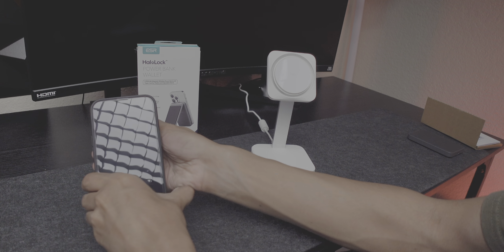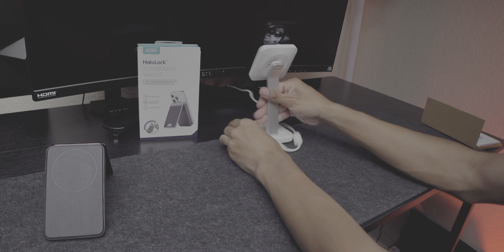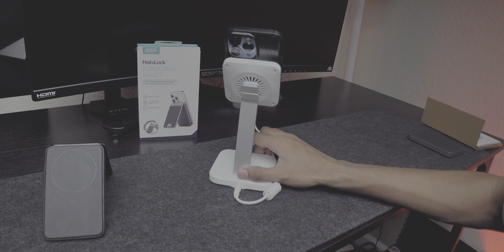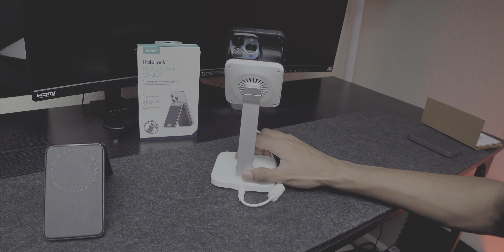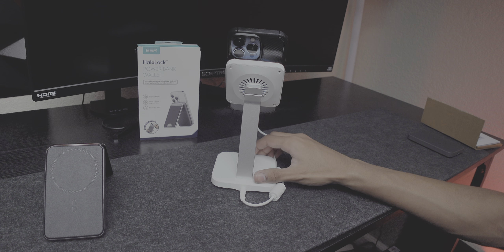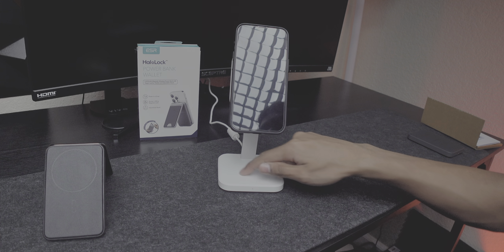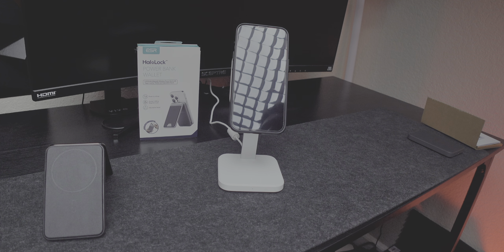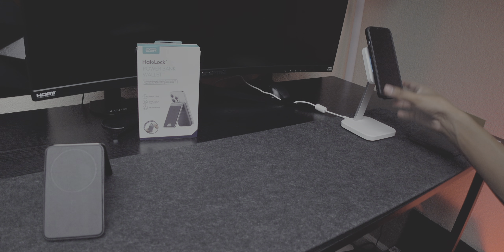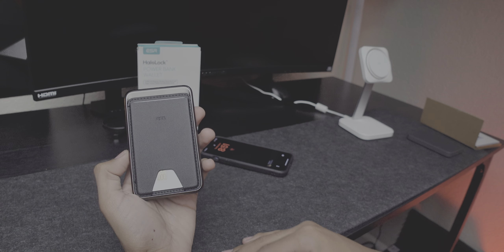ESR also has a desktop version with a dock you can leave your phone on to charge. It has a Cryogen Boost mode with an auto fan on the back to passively cool your device and the charger while charging quickly. You can turn it on and off with the front button, and there's an AirPods charging spot on the bottom — a two-in-one. That one is $40 and a full review is coming soon.